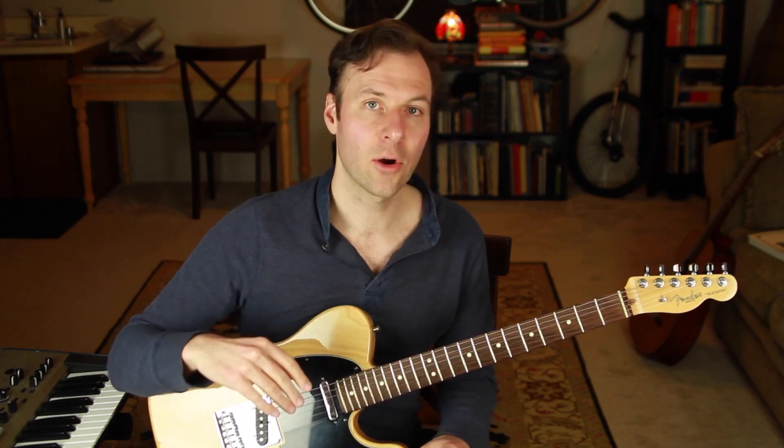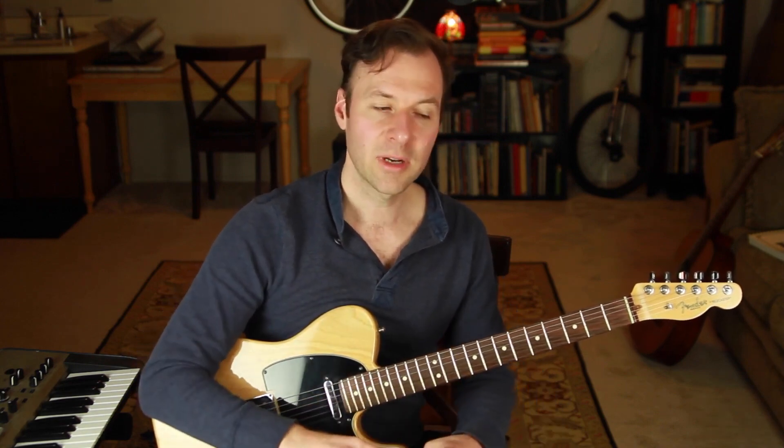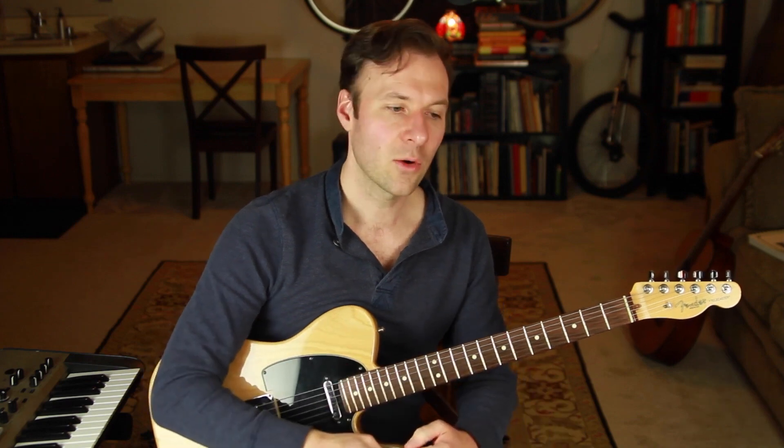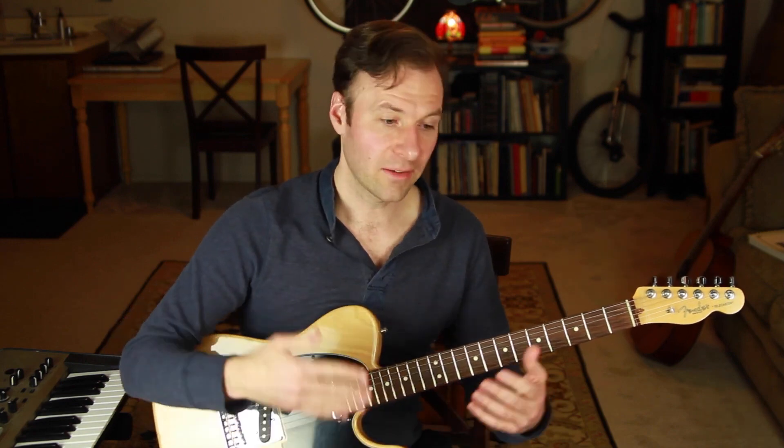Chord melody is mostly a guitar term meaning we're playing the melody and the chords at the same time, where the chords follow along in parallel to the melody. This is slightly different from arranging for solo guitar. In solo guitar we arrange the melody, harmony, and bass parts all together at once. With chord melodies we leave the bass part out — we're just harmonizing the melody with the inner harmony, using notes that fit within the chord.